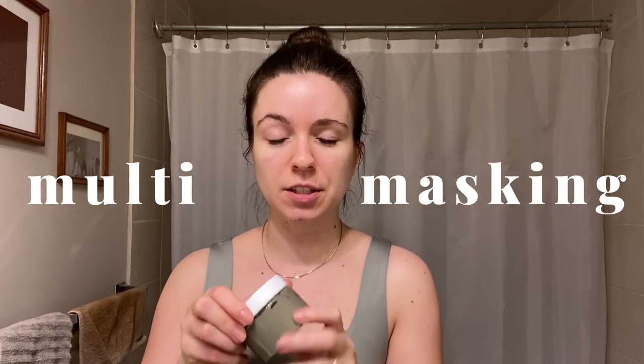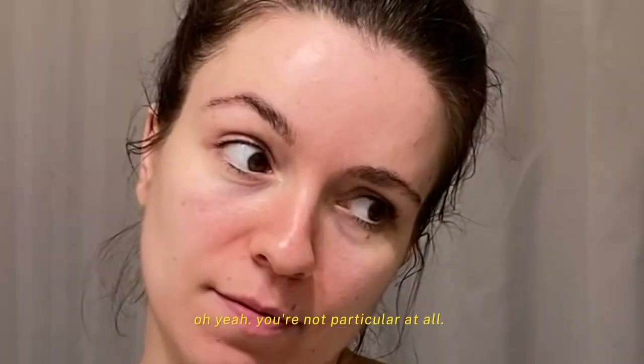Sometimes I just do a scrub, but sometimes I like to do a multi-masking situation. Today I feel like doing that, so I'm going to use this Grace and Stella mask — it had another label on it but I took that off. I bought it because I wanted a clay mask I didn't have to mix, since I'm lazy. I did find out you can pre-mix the Aztec clay mask from Amazon, which is the most amazing one I've ever used, so I'll switch to that when this runs out. This one has a bit of a perfumey smell, which isn't my favorite.